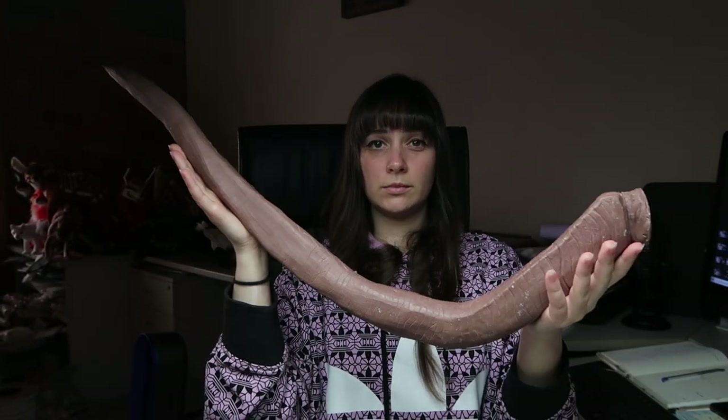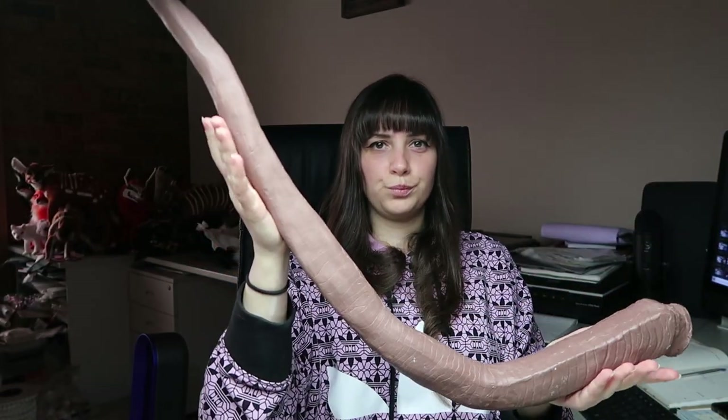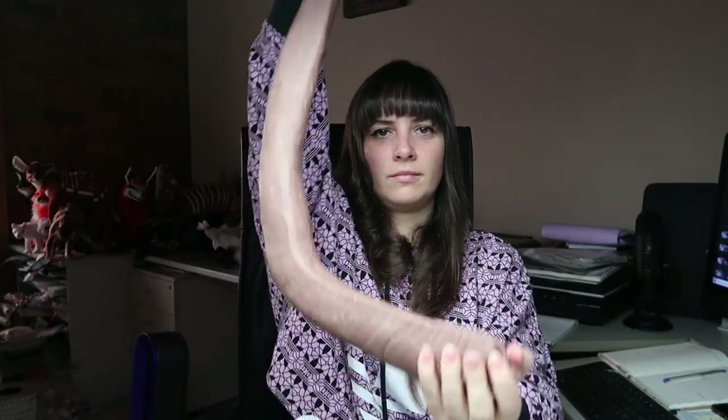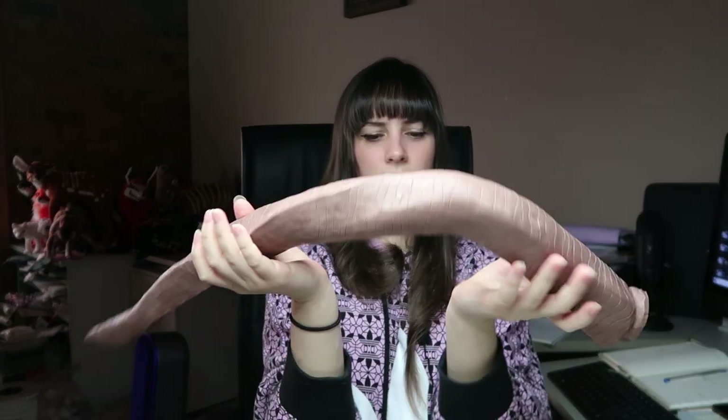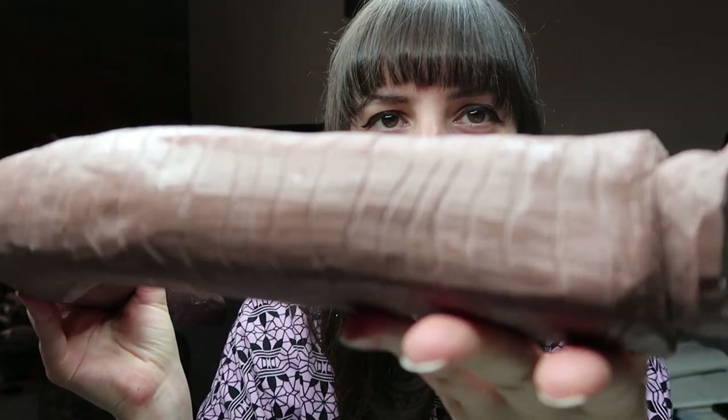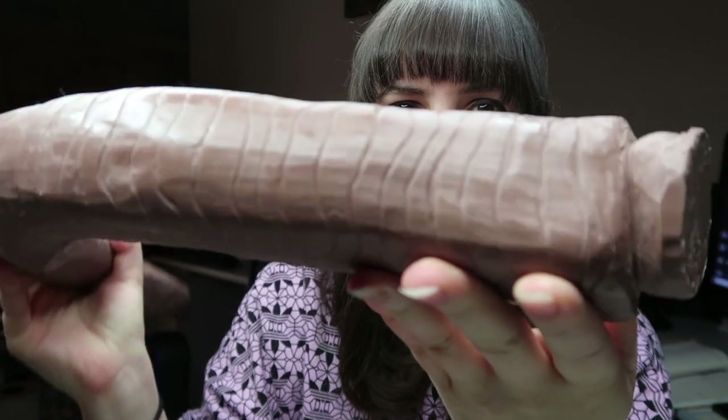Hi guys, welcome back to my channel. So today's video is a long big project — I'm going to go through the sculpting process, or probably just let it play out, of sculpting this bongo horn. I sculpted two bongo horns using the same sculpt, so it's pretty much the same thing. The bending video will probably be next week, but for this video I'm going to go through how I sculpted this bongo horn, so keep watching.